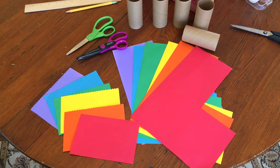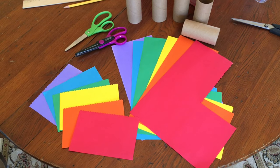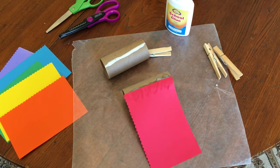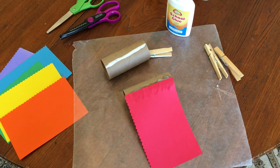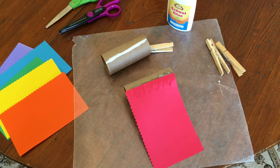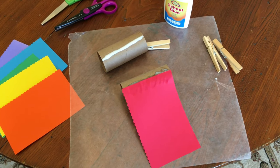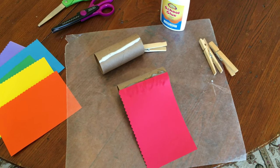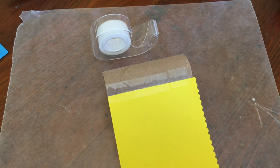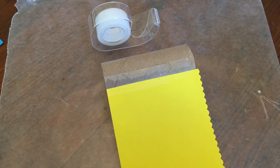I finished cutting out my rectangles and I'm going to start attaching them to the tubes. Don't get rid of all that scrap paper that was left — we're going to use that to decorate the tubes. I protected my table with a piece of wax paper since I can be kind of messy with glue. I put a strip of glue on the tube, then took my rectangle of paper and laid the straight edge right along the glue and pressed it down to help it stick. If you don't have glue, you can always use tape — just tape the straight edge along the side of the tube, then wrap the paper all the way around and tape it again.